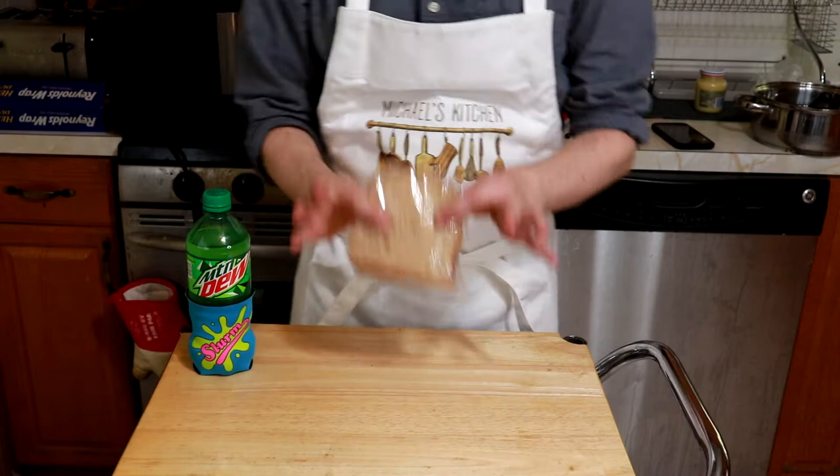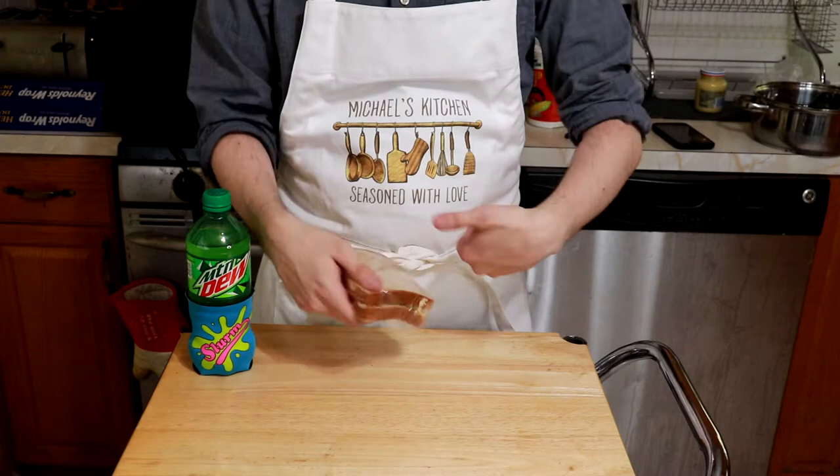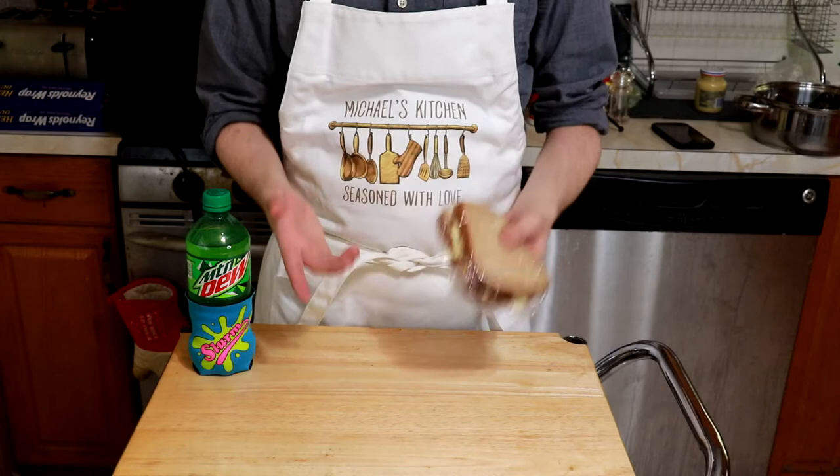Hey, what's up guys, and welcome back to Binging with Black Scarab Films, where today we're going to be tackling the mythical egg salad sandwich from the Futurama episode Parasites Lost, that turned Philip J. Fry from a lovable everyman into a near-invincible supergenius. Will my version be able to make you an expert holophoner player able to win Leela's heart? Probably not, but let's try anyway.